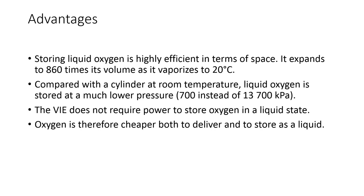The advantages of the VAE: storing liquid oxygen is highly efficient in terms of space because when liquid oxygen vaporizes at 20 degrees Celsius, it expands to about 860 times its volume. In terms of pressure, compared to a cylinder at room temperature, liquid oxygen is stored at much lower pressure — 700 kilopascals in the VAE compared to 13,700 kilopascals for standard cylinders. The VAE does not require any power to store oxygen in a liquid state, because it only uses insulation and evaporation to maintain the liquid oxygen at that temperature.